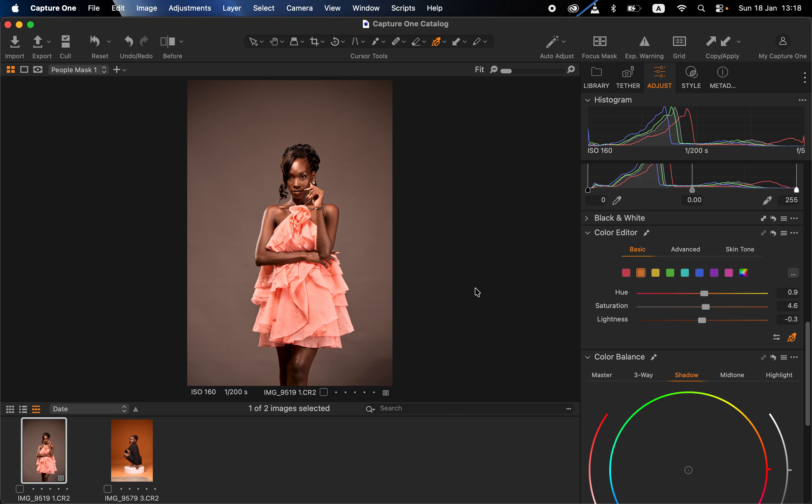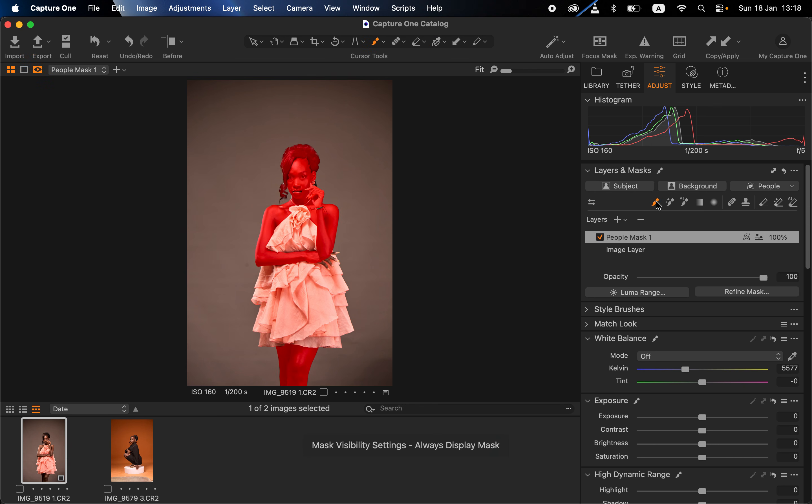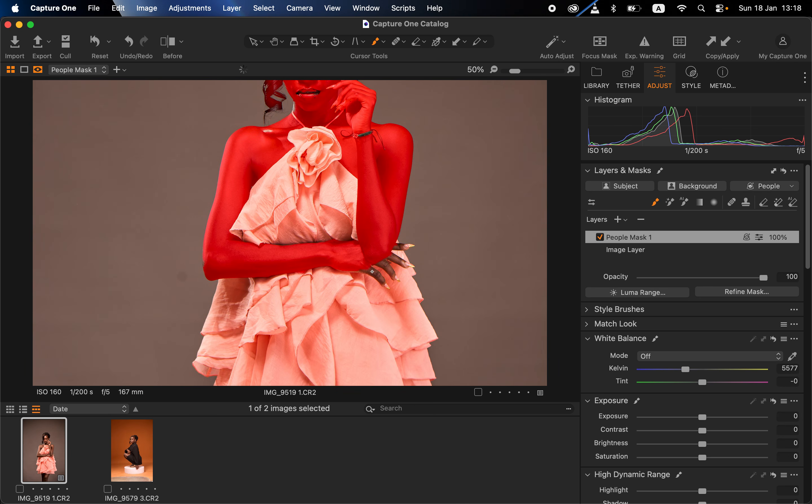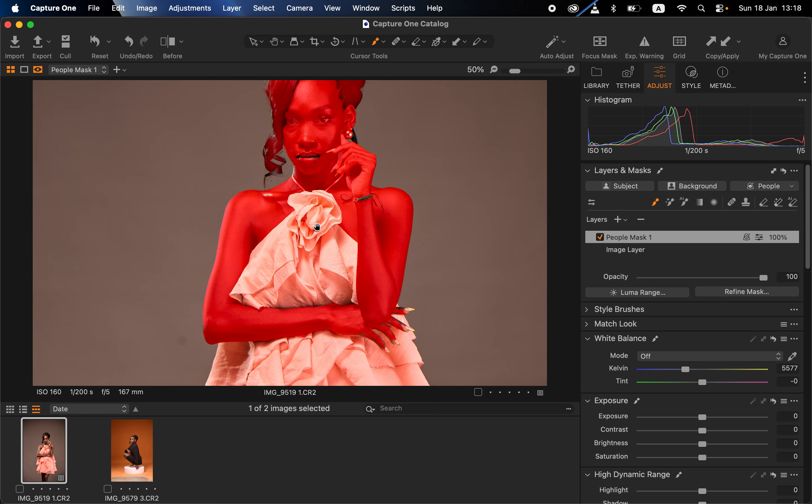When masking out the subject in Capture One, sometimes it may not be fully accurate. By coming to the layer mask and getting the brush tool, press M to see where you need to add or remove color grading. I'll zoom in using Ctrl+plus (or Command+plus), and using the brush tool, paint over areas that weren't initially included in the skin selection. In case you want to eliminate color from areas like the lips, get the eraser tool and erase those areas so the lips of the subject aren't affected — just like that, to reveal the initial color of the lipstick. For any area you don't want affected, use the eraser tool. Then press M to reveal the initial image.